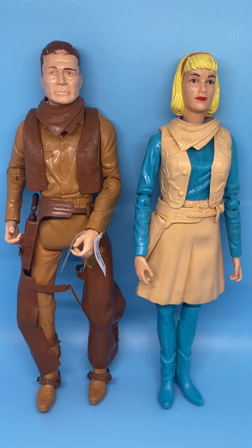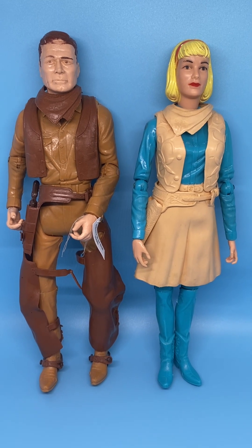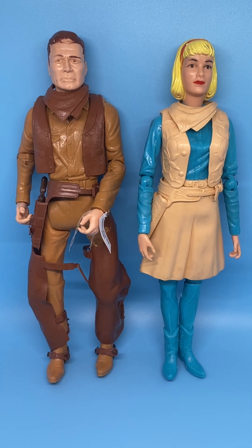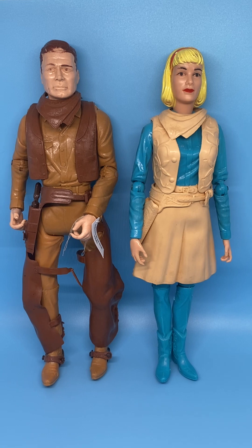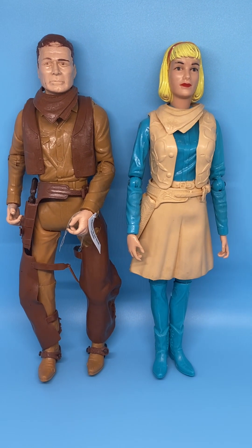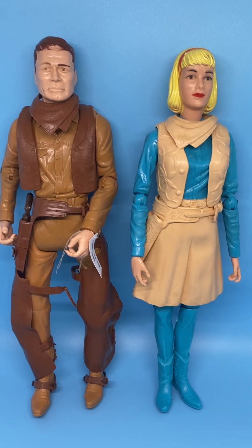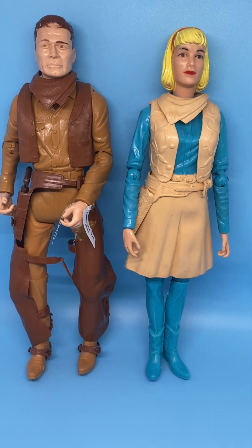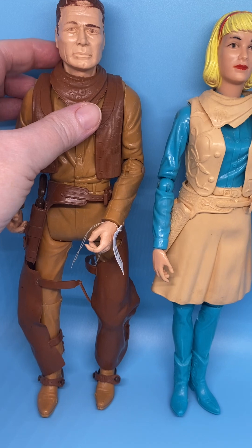These are the two Johnny West figures I have. Marx also made a girl and a boy — I can't remember their names. They also made other Western-type figures. There's a lot in this line, and the accessories they came with are so many. The clothes are rubbery — they're all rubbery, like these.